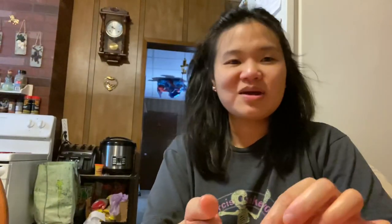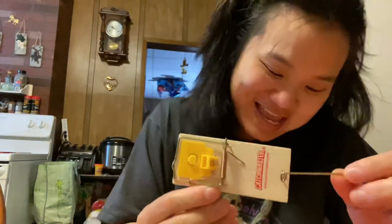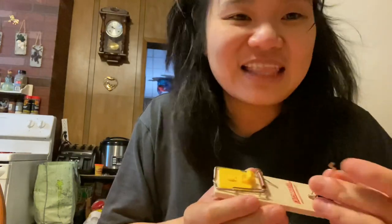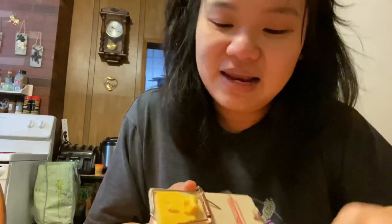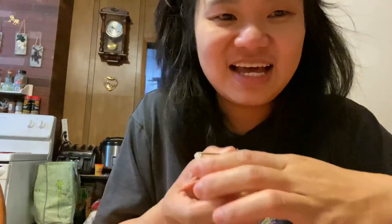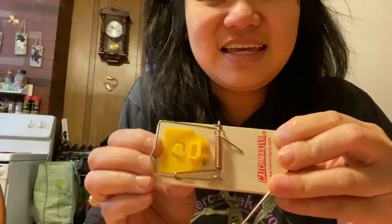So ngayong gabi ay magse-set tayo ng mousetrap. Ganito yung tsura ng mousetrap dito — magkano ba ito, 100, 50, isa, ganyan. So kakagoogle ko lang kung paano gamitin, nakakatakot pala — pag nagkamali ka, ganyan yung tsura nya.